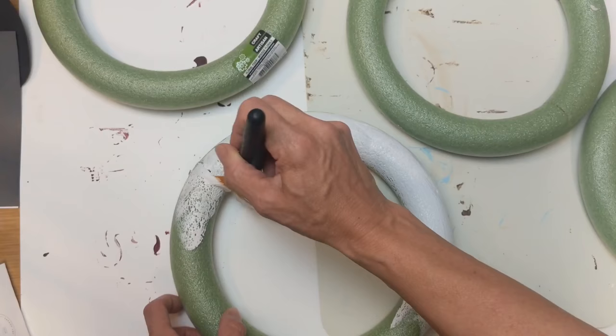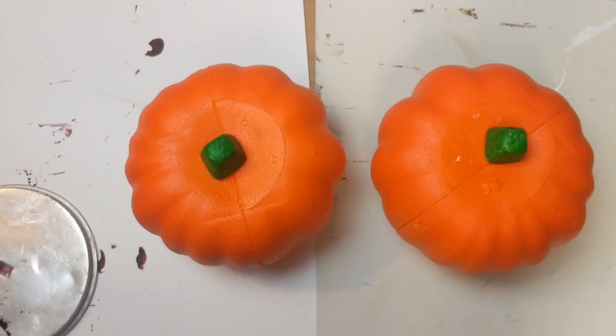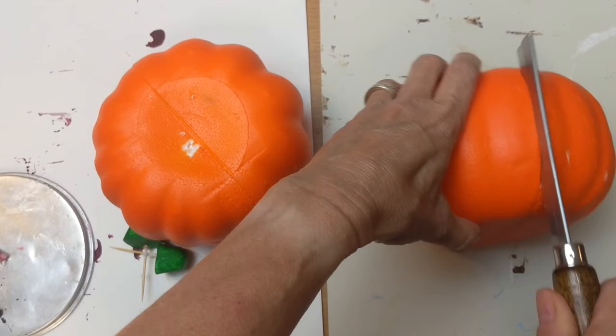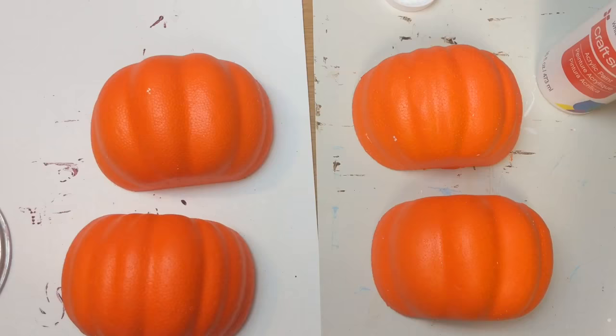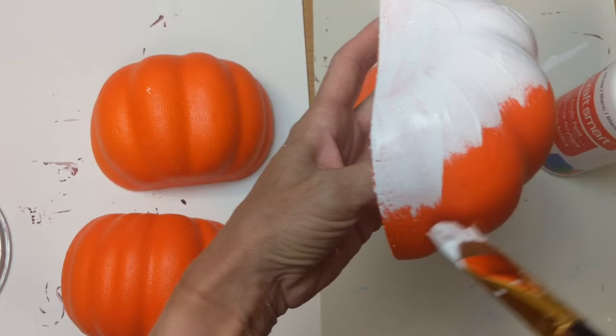I wanted everything to have a white base, so I used acrylic paint to paint all four of my wreaths white. Then I'm going to remove the stems from these two foam pumpkins — they're carvable and have a nice line — and I followed it with my miter saw and cut each in half. I end up with four hollow foam pumpkin halves. They are white on the inside, but I also painted them white on the outside. The wreaths got one coat; the pumpkins got two, just to cover up the orange color.